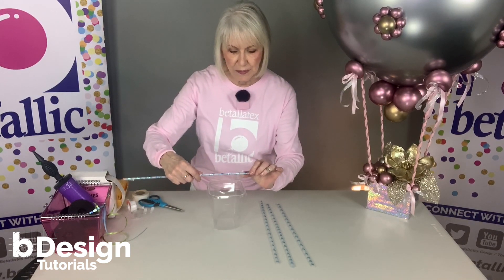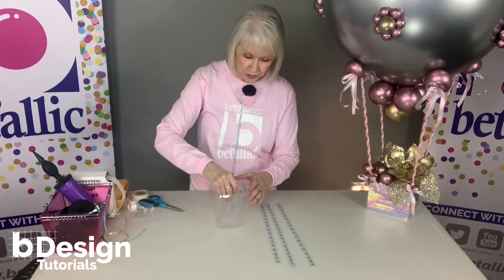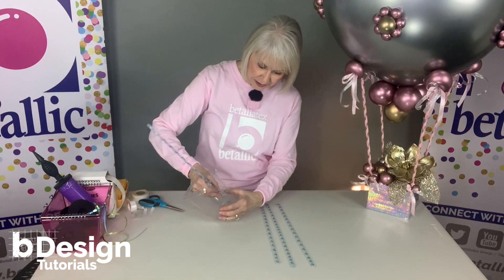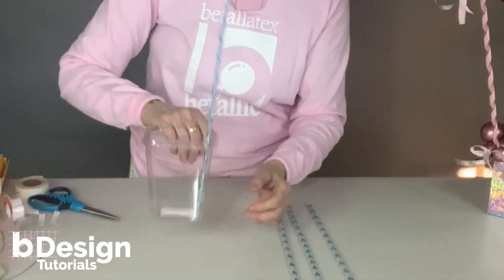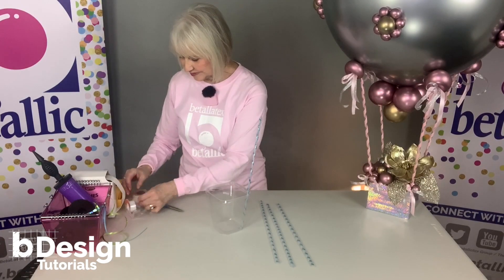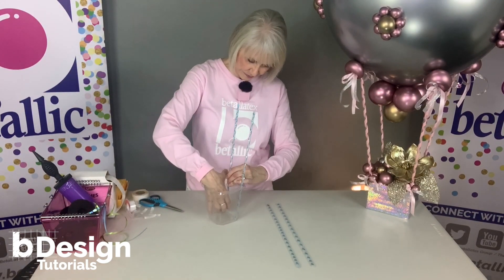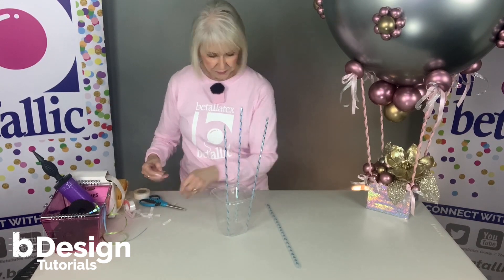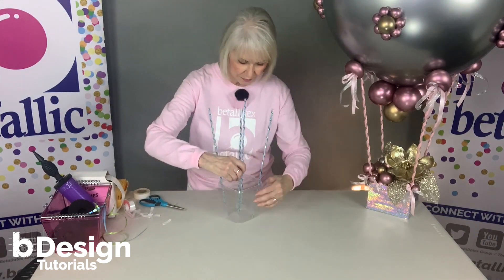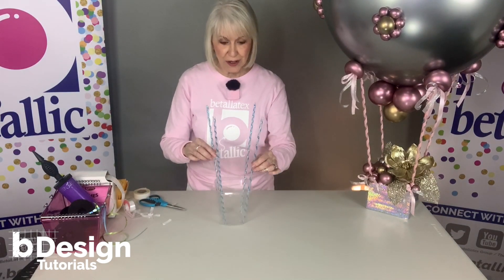I'm placing the tape on one side, then I'll stand it up and stick it to the sides of the box. This is a good strong bond.